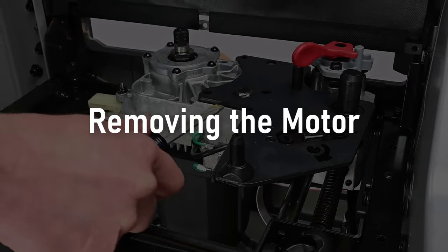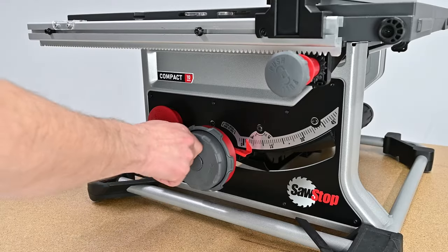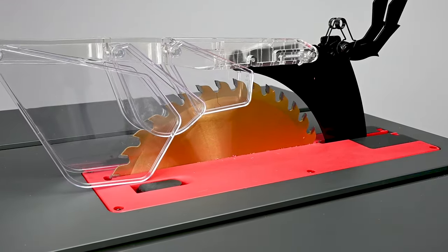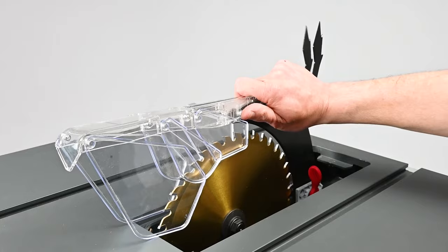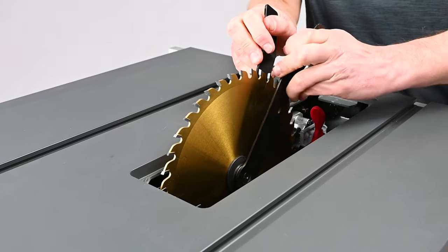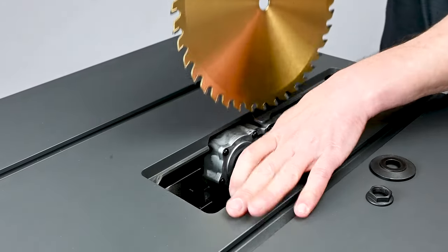Removing the Motor. Remove the blade guard and the saw blade. You'll find written instructions for this in your compact table saw owner's manual. Turn the elevation wheel clockwise to fully raise the blade position. Remove the table insert. Remove the blade guard by pivoting the handle up to open the clamp, then lift the blade guard assembly straight up and set it aside. Using the blade wrenches supplied with the saw, remove the blade and set it aside.